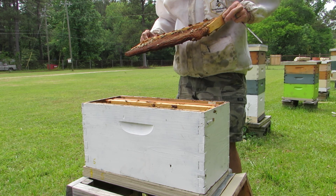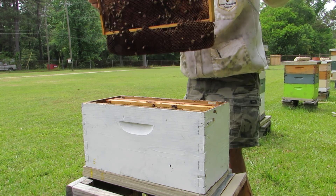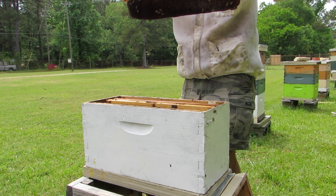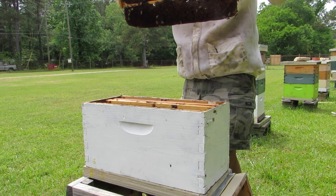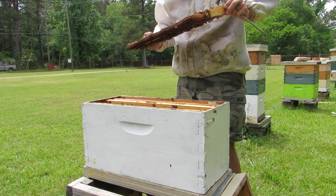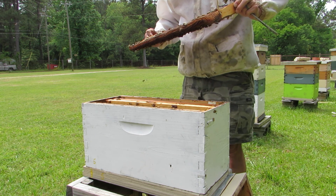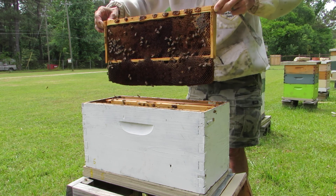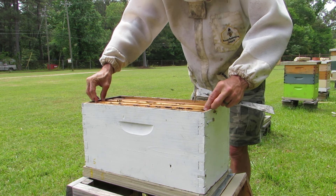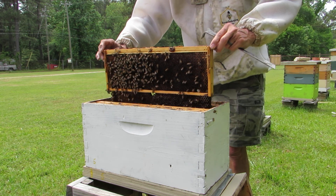Regardless, this little colony here needs a boost. So what I'll probably do is steal a frame of capped brood from another colony and put it in here, and probably put some with eggs in it too, in case they don't have a queen — they'll start trying to make one. All right. I don't even see the queen cells they made. I'm gonna look again at this frame I just pulled out and see where that queen cell was.